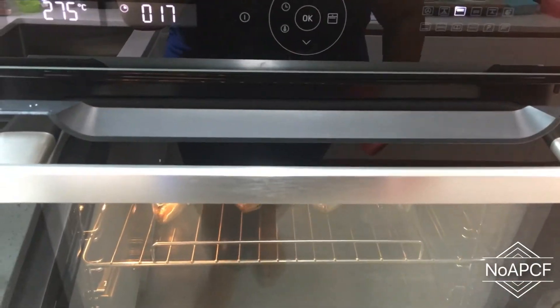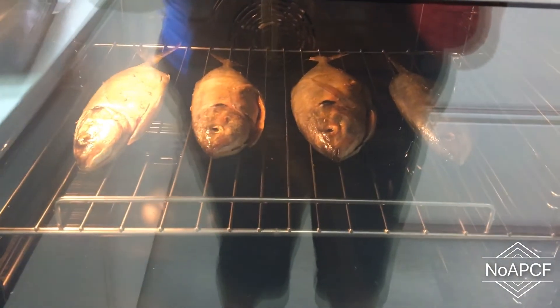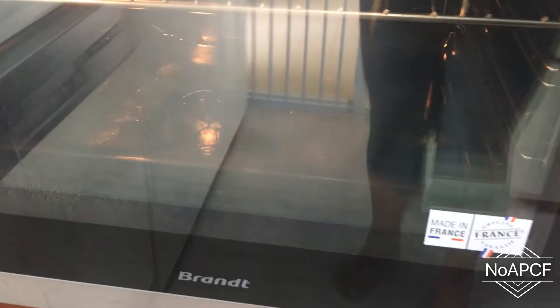And now, watch how the door closes softly. Can you see the excess water at the drip tray?